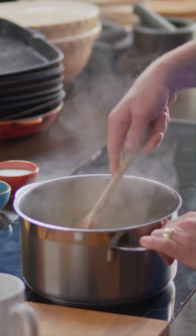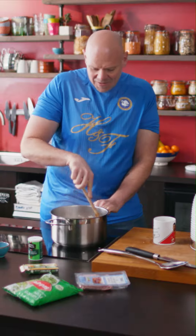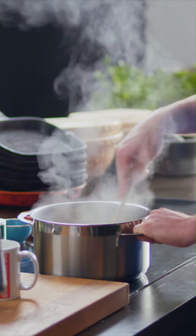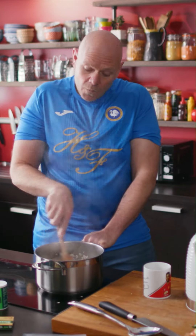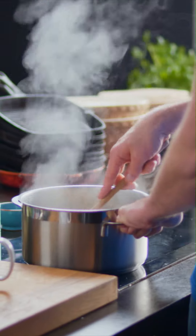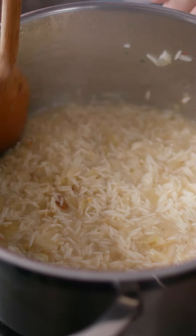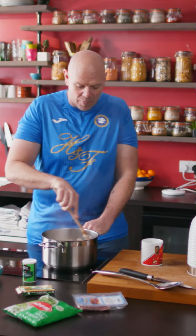And stir! Keep it stirring — releasing all those starches. Are you still stirring? You can see as I'm stirring it that the liquid is kind of going a pasty colour. That starch is coming out and you can feel it sticking to the bottom of the pan.